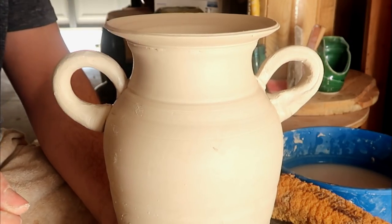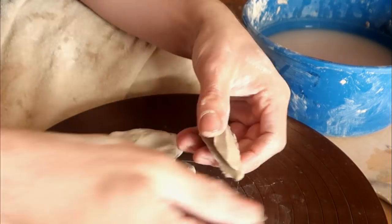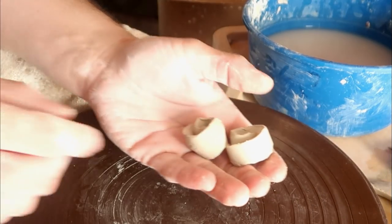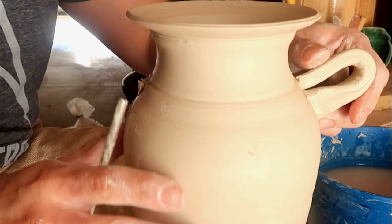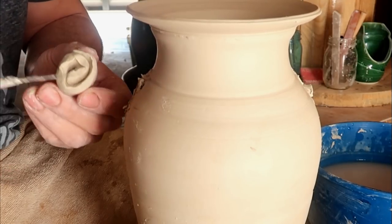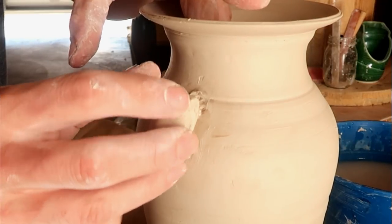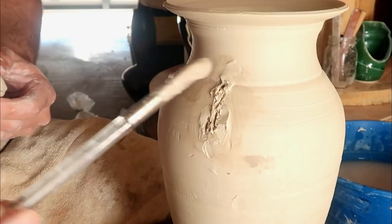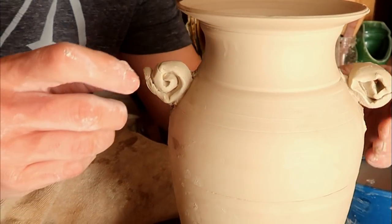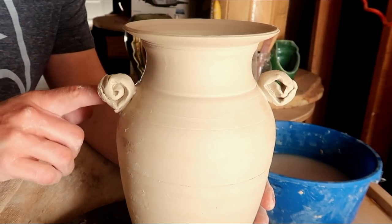Now if you're not too comfortable at pulling handles, you can always do what I did with the other vase earlier and just make a slab and carve out any shape you want. You can even take two little balled-up pieces of clay that you cut off from a slab, go ahead score and slip those up, and attach them right to the sides of your vase. You can pretty much stick anything to the shoulders of a nice vase and it'll look just fine, as long as you score and slip them properly and make sure they have a good bond.